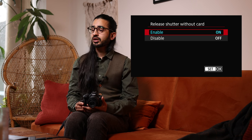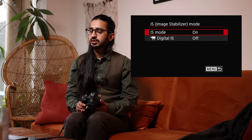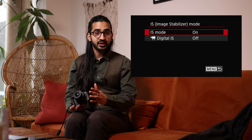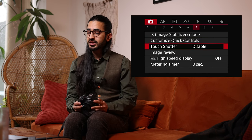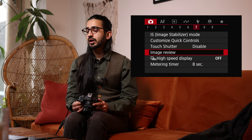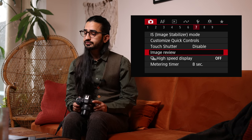Release Without Card — turn this off. The camera will then not be able to take a picture without a memory card in it. From experience, it's worth setting that to disable. Image Stabilization Mode: IS can be set on or off, and digital image stabilization for video is available. If the lens has a physical IS switch it will override this menu setting. You can also customize the quick control menu and enable or disable Touch Shutter — I tend to turn that off because I accidentally tap it while walking.